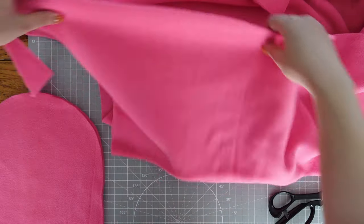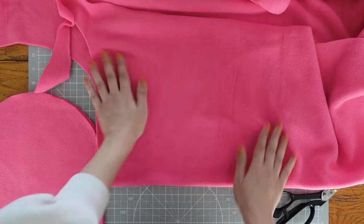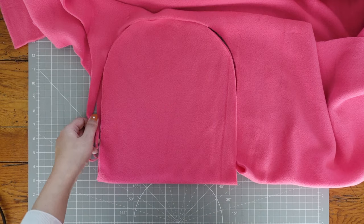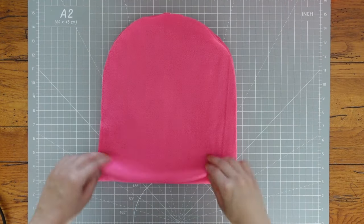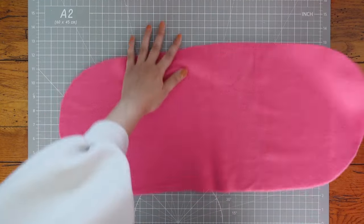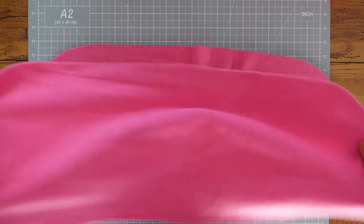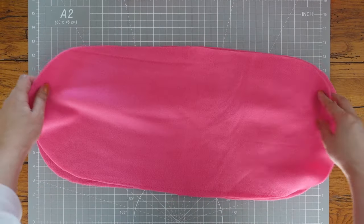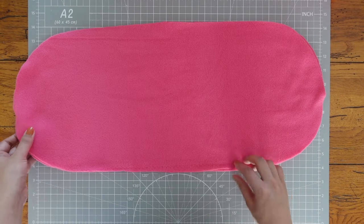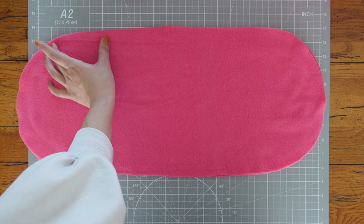I cut one more piece for the back in the same way. I threaded this fabric so the edge wasn't straight, but the important thing here is to keep the grain of the fabric straight. Then I opened the pieces, placed them on top of each other with the right sides of fabric together, and sewed around the pieces, leaving about 4 inches to flip it inside out later.